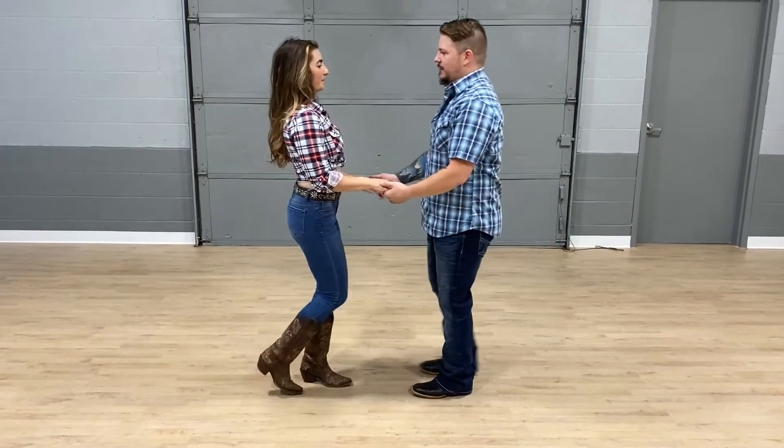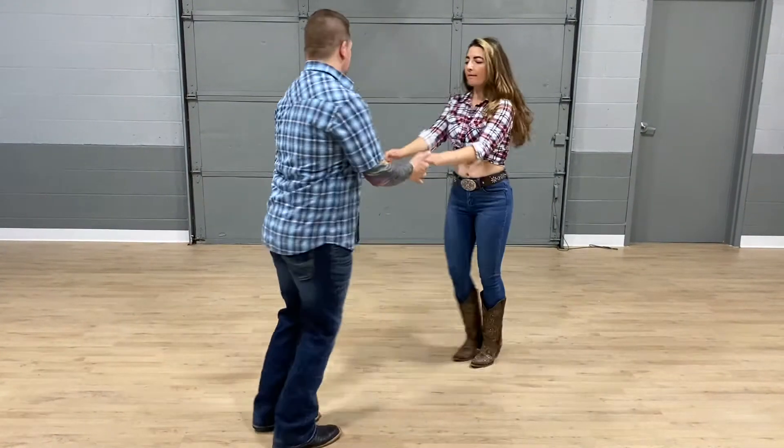Alright, let's get started. We're going to demonstrate it first. Go from here.